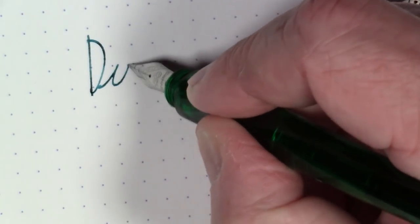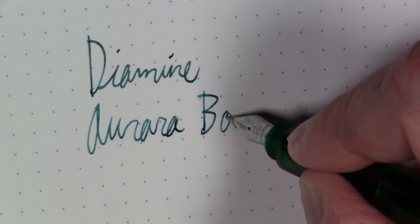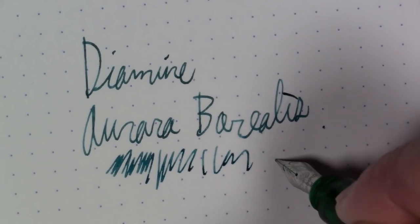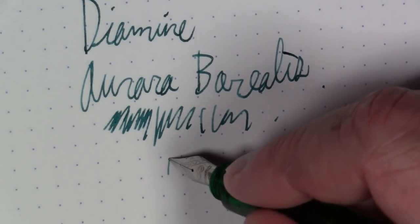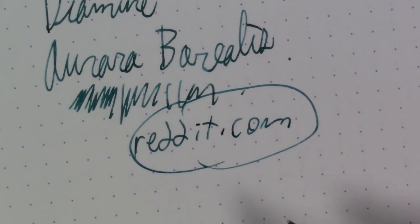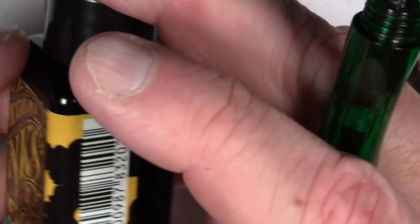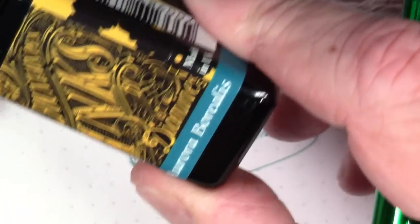This ink is Diamine Aurora Borealis. This ink has an interesting history — it's basically a very emerald green color. The way this ink came about is for the last two years on the social media site Reddit — that's reddit.com — it's a social media platform with subreddits or special interest groups. There's one specific to fountain pens, and every year for the last two years they have done a survey or vote to come up with a color that the Reddit community wants Diamine to manufacture specifically for them, and then anybody can go buy it.